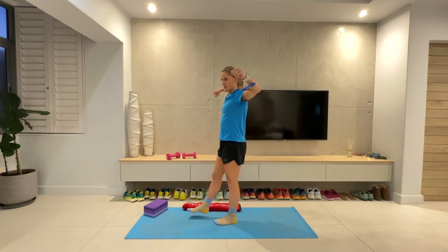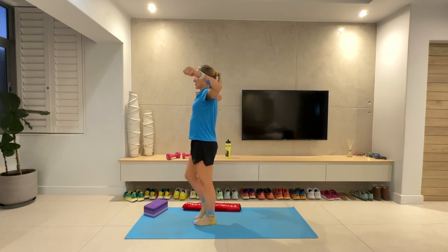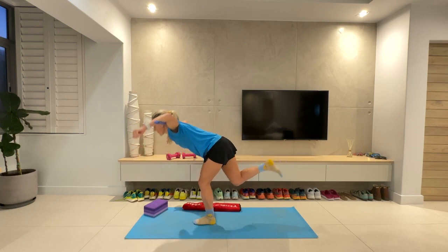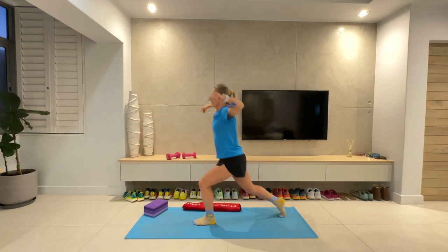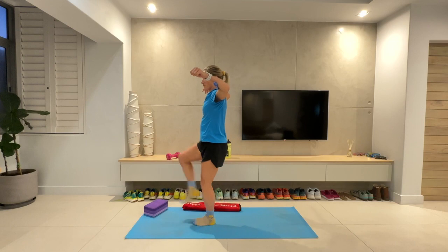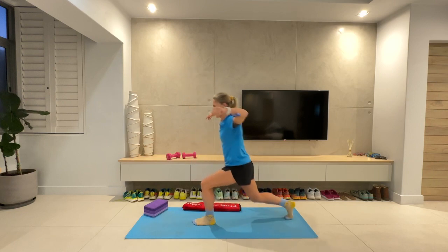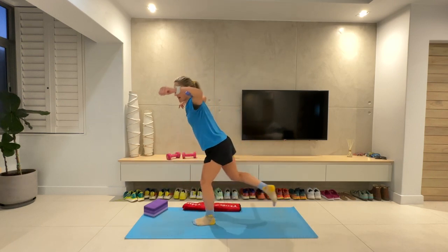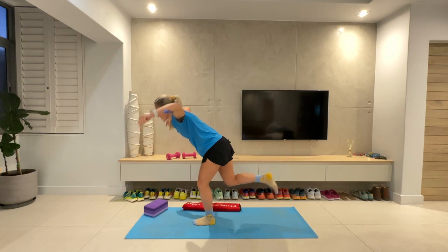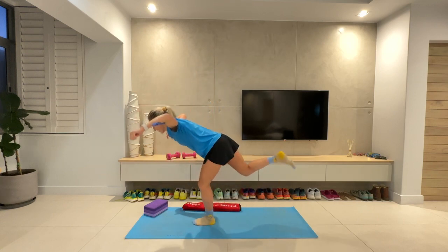Give your legs a little shake. Same on the other side — stand on that left leg, get ready to lunge back with your right. Let's go: lunge it back, high knee, toes flexed, hinge forwards. Lunge back, high knee, hinge — just keep moving through it, breathing through it. Side plank next. Five seconds. Three, two, one.